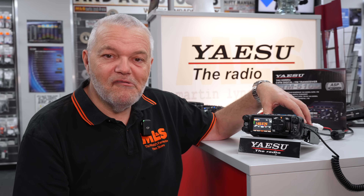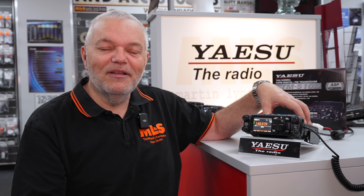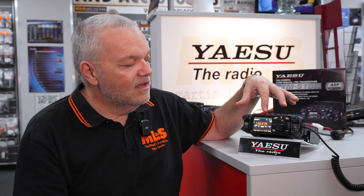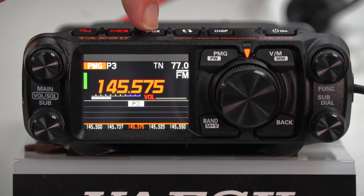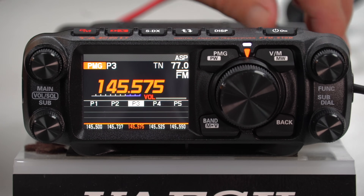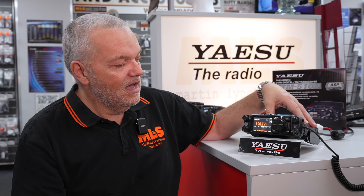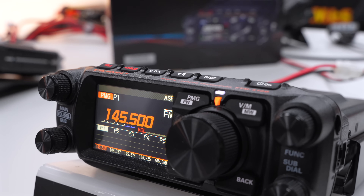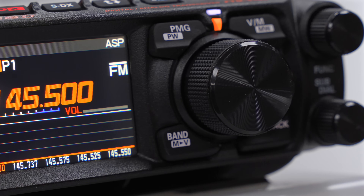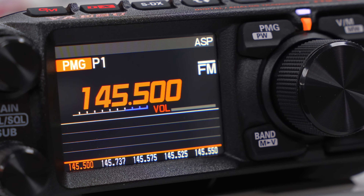PMG, as you guys probably know from me ranting about it in the previous in-depth video, is pretty cool. And now coupled with the ASP, it's a little bit of a two meter killer radio. I absolutely love this thing to death. Still all the same features as the 500 that we love - the face-off, the forward-facing speaker - coupled with those new changes that Yaesu have implemented.